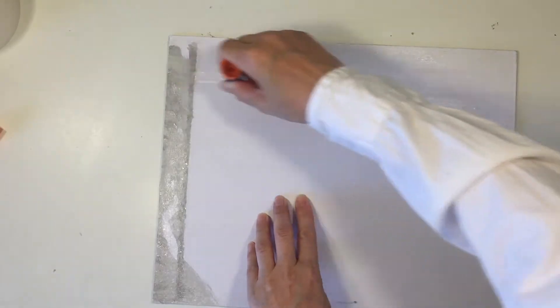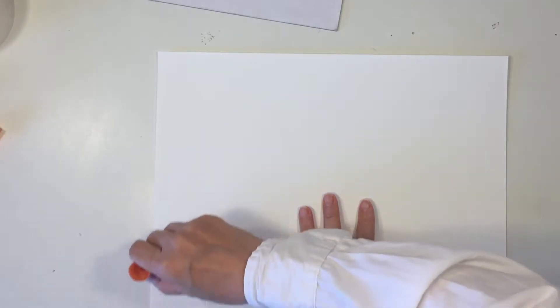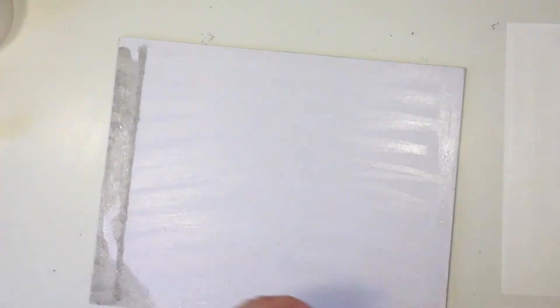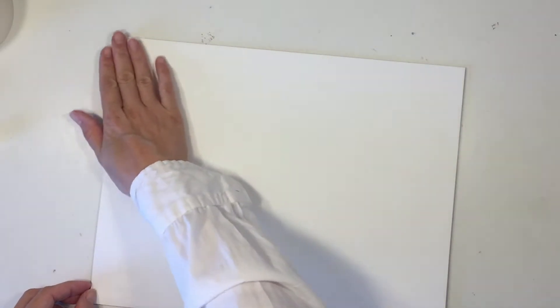I'm using some glue to adhere the watercolor paper to the chipboard. This is just a glue stick. You want to make sure you get glue on both the watercolor paper as well as the chipboard. A glue stick is a nice dry glue so it's going to work pretty well. Just make sure you put enough on to get a nice good seal.